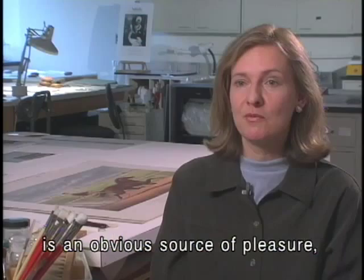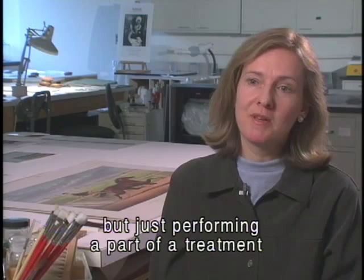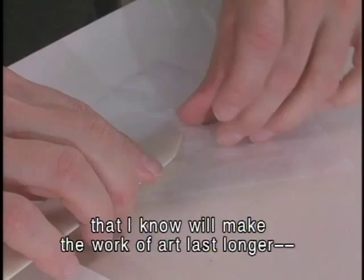Repairing damage that is very disfiguring is an obvious source of pleasure, but just performing a part of a treatment that I know will make the work of art last longer — that's equally satisfying for me.